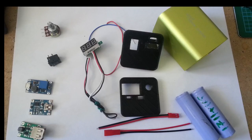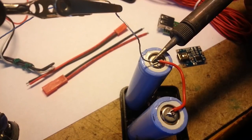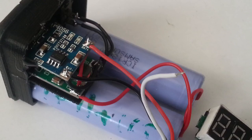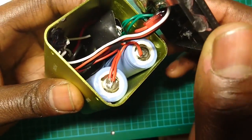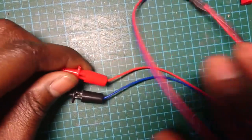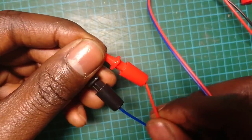Here you see all the parts, so let's assemble it. For the position clamps I just soldered on some wires to a JST connector for easy detachment.